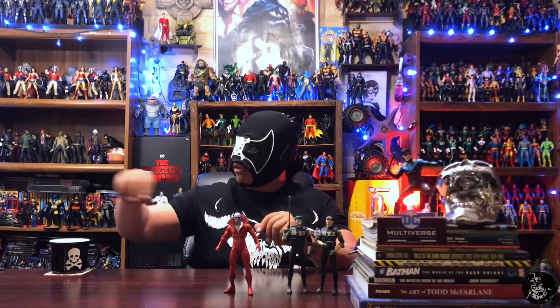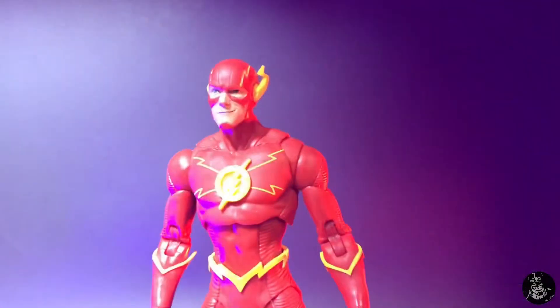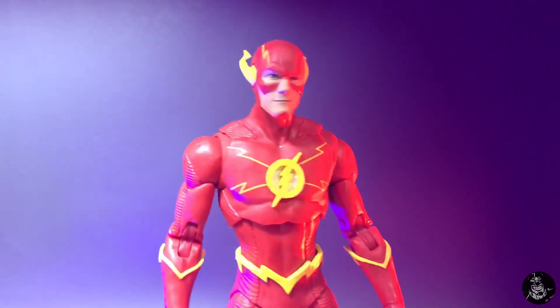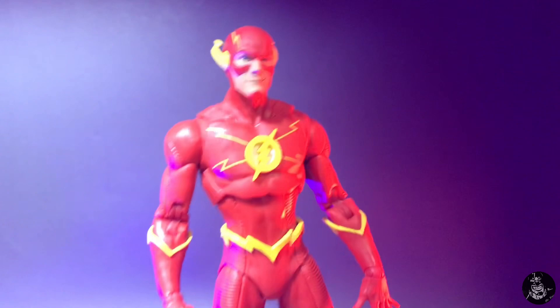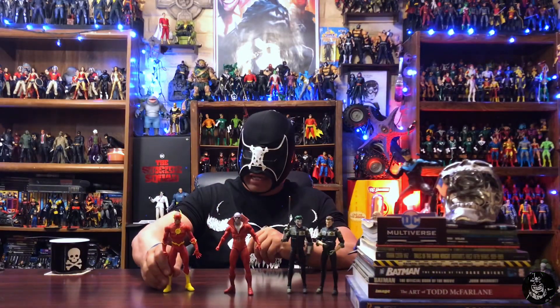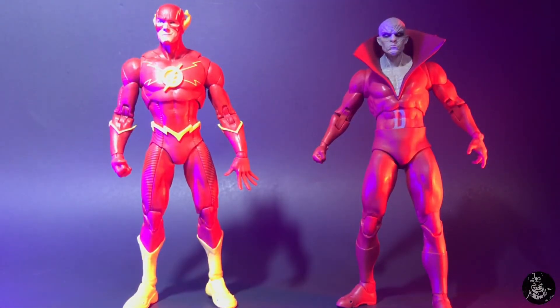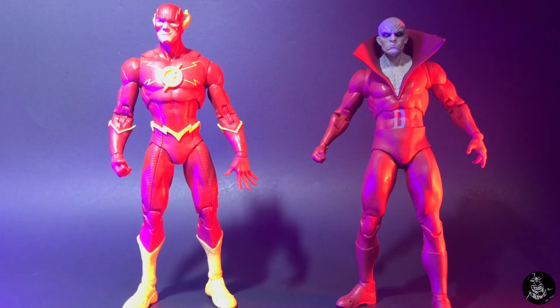Going back to the Rebirth Flash, which was the original comic version of Flash — a lot of people complained he was too tall, but I love this figure. He had a lot of cool detail and running posability, and I'm still happy with it. It will be cool to get another version. If you put these two next to each other, you can see the buck used for Deadman is actually a little bit shorter, so when you get this Flashpoint Flash he will fit in a little bit better with the rest of your Justice League — that's a positive.